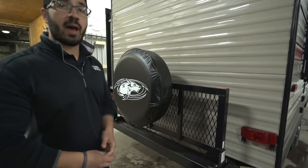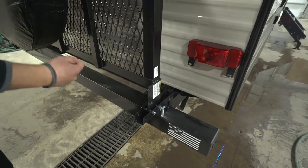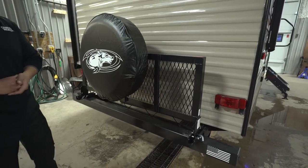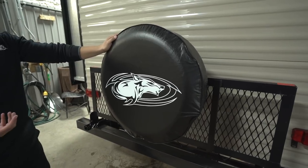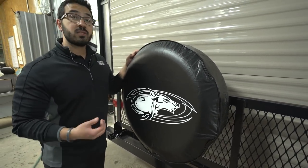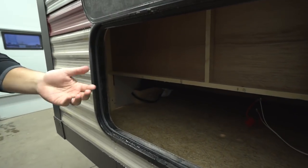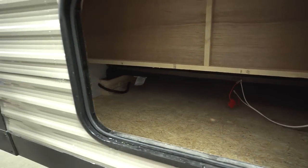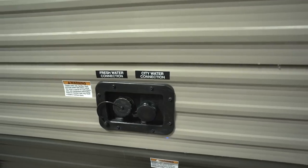Right on the back here you'll see the cargo rack. To drop it down, simply pull the pins out on both sides and you can put totes, wood, coolers, or anything else on there — 200-pound weight capacity, which is pretty good. Mounted to that is your spare tire with a cover and a stylish wolf head on it. On the slide-out there's a door that gives you access to the back of the sofa and a little storage inside. Up in front of the slide, you'll see your 30-amp detachable power cord and both your city water inlet and fresh tank fill.